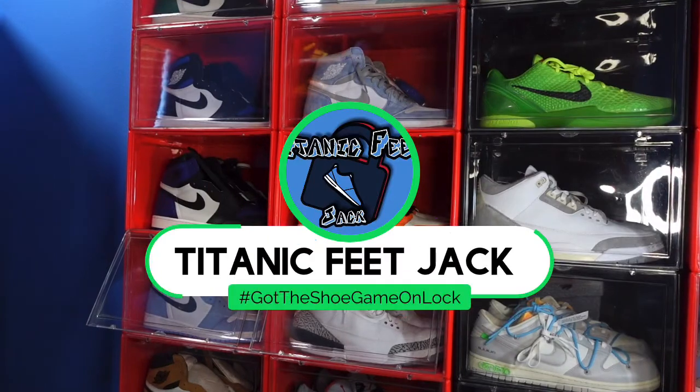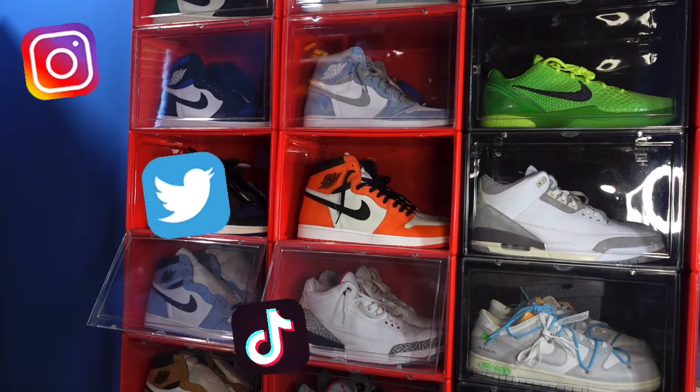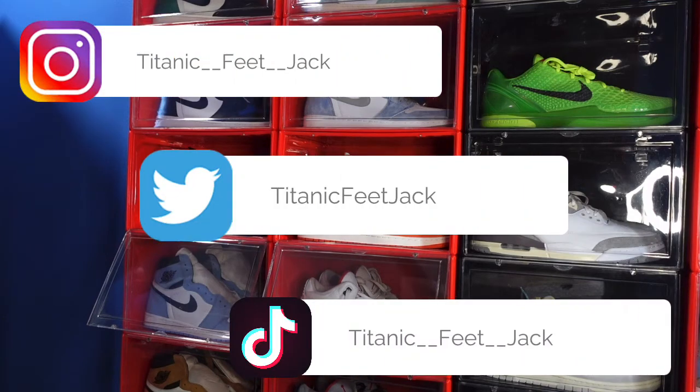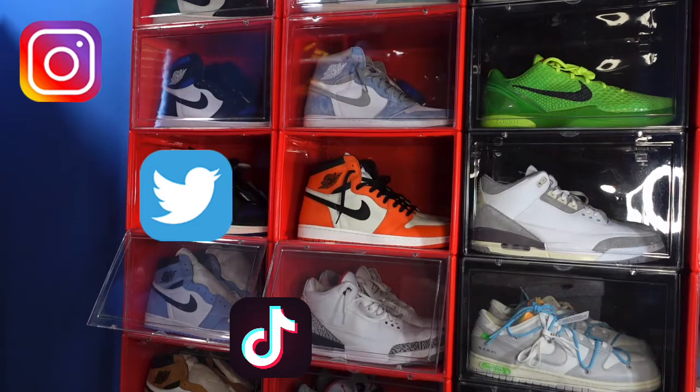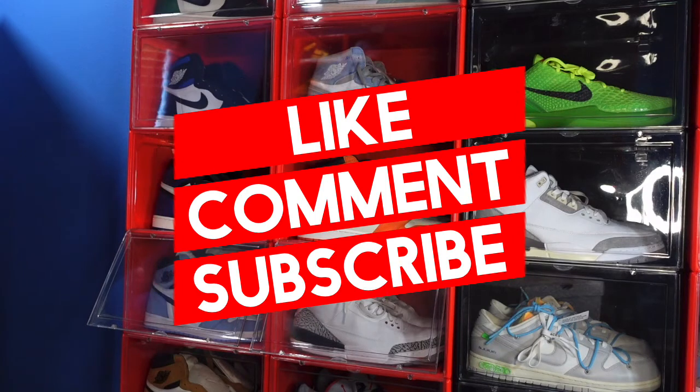What is going on everybody, it's your boy Titanic Feet Jack and I'm back at you again with another video. I'd like to welcome you guys back to the channel. If you want to continue following me as I build my sneaker collection, there's a list of my socials right there. Hit that like button, leave a comment, and subscribe.